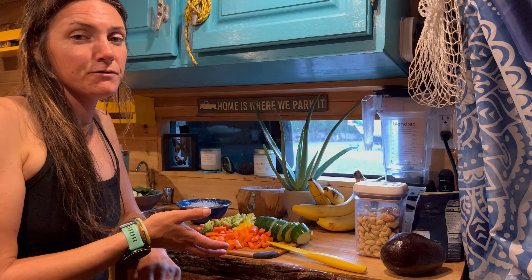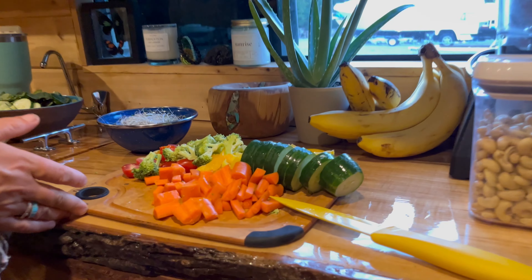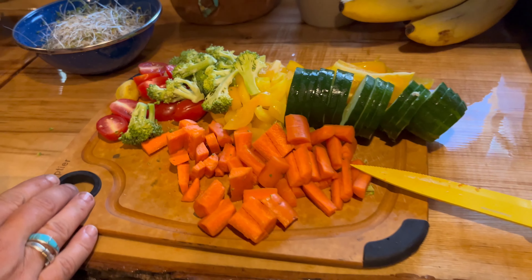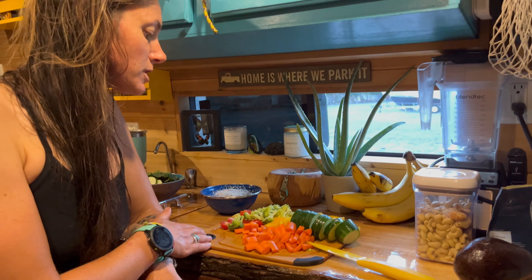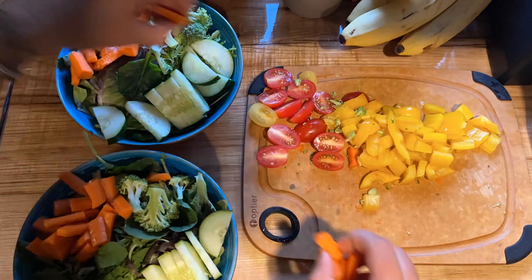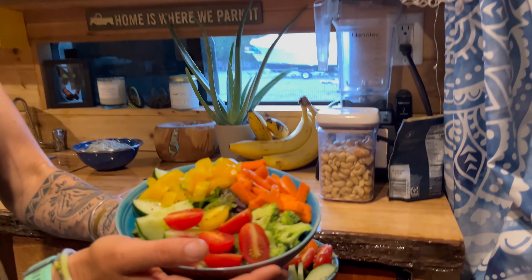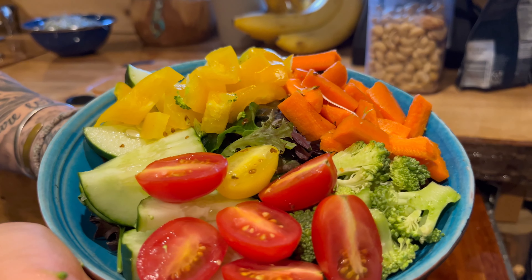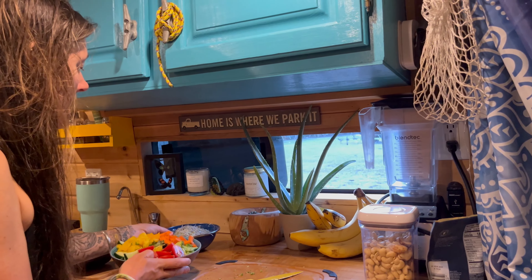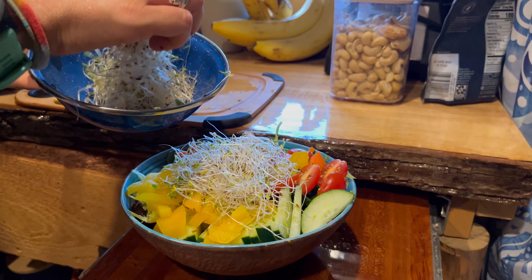After you have your base, cut all your veggies up — as you can see we just did here. All our delicious veggies are cut and now we're going to top our salad with them. All our veggies are cut and topped on our salad mix, but we're not done yet. We still have some other ingredients to add — we have our alfalfa sprouts, so I'm going to add some of those.